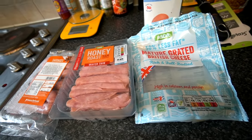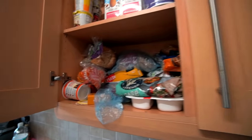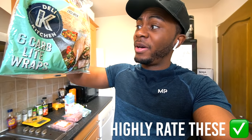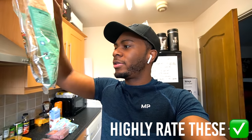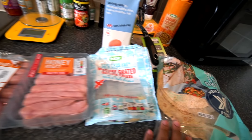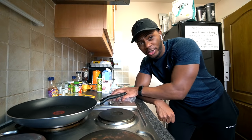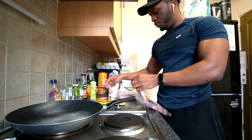Hey folks, we are now back. What we're going to do is make a breakfast wrap. Let me highlight these wraps — these are some low carb wraps but a decent size. Each wrap is looking at 7 grams of protein, 14 grams of carbs, 3 grams of fat, and 127 calories. I really like these.